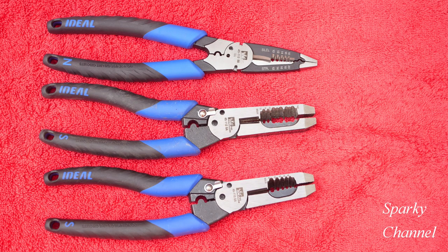So now Ideal has three professional and high quality forged wire strippers for you to choose from. I'll put links in my video description for all three of these tools. Thanks, I hope this video was helpful.